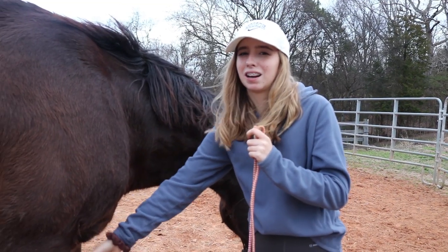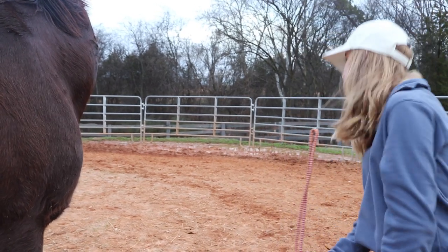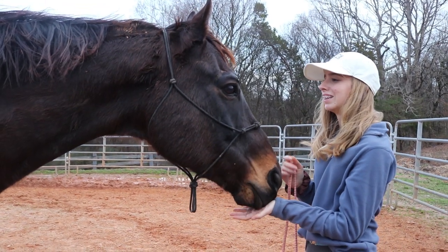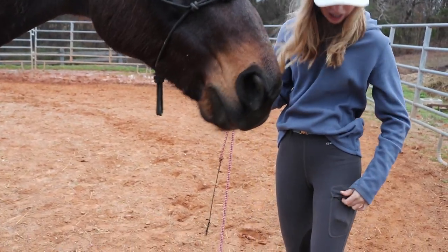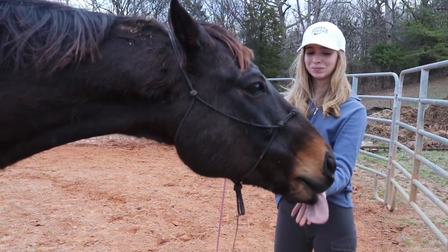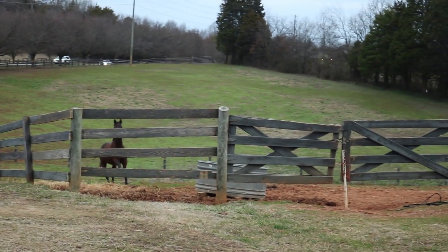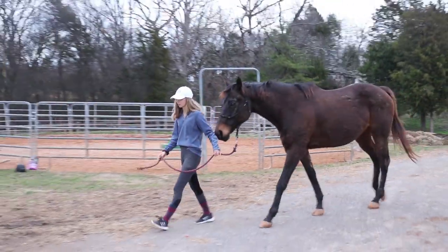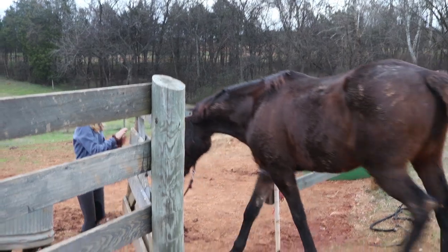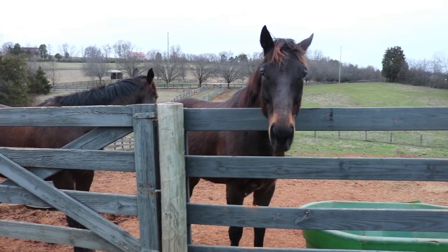I feel like he does still respect me — I just need to reestablish it a bit. He's standing here, and I think he'd rather go see his buddy. Benjamin is literally galloping up and down. He's a sweet boy. Here are my new breeches — I put treats in the pocket so it kind of looks funny. He's like, please give me a treat!